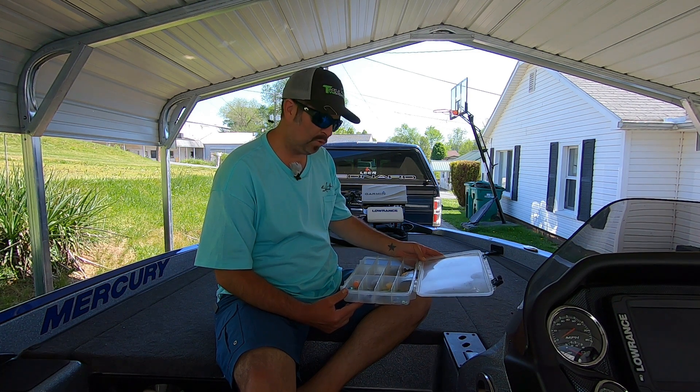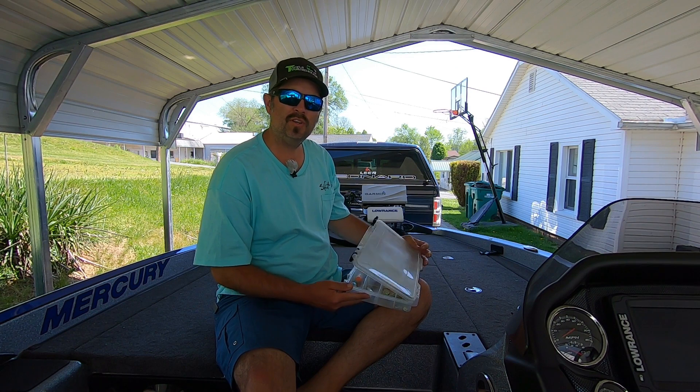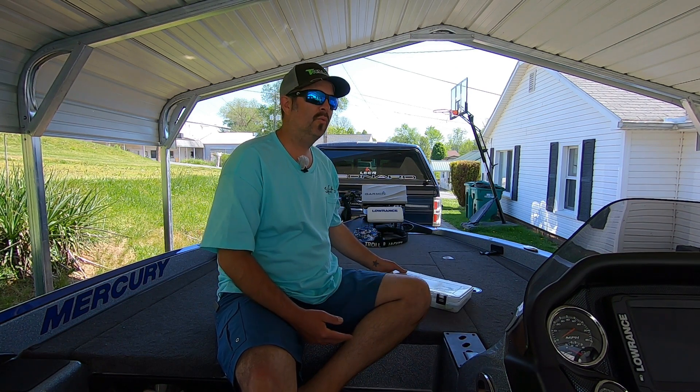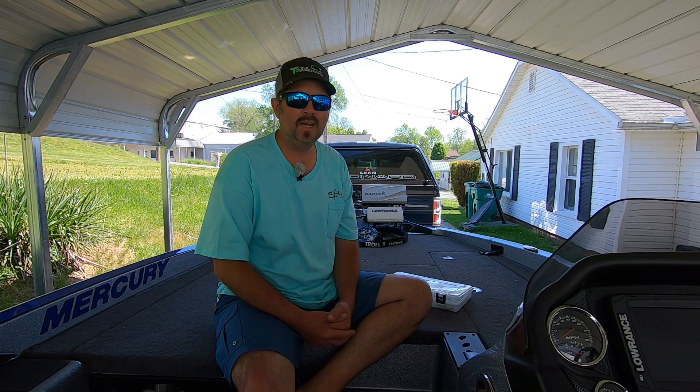Beginner's tackle box - where do we start? You walk into the tackle store, Bass Pro, whatever it might be, and you're just overwhelmed with the amount of baits in there and you wonder what do I need to start out as a beginner to catch bass. I'm going to go over some things I found that will help you catch bass as a beginner that I've learned over the last 30 years. I'm Josh with Josh and Hunter's Adventures, thanks for joining me.